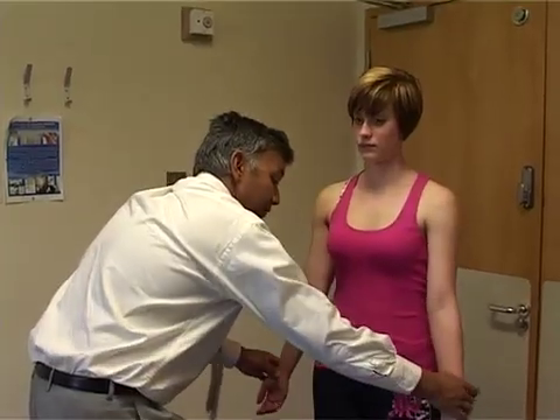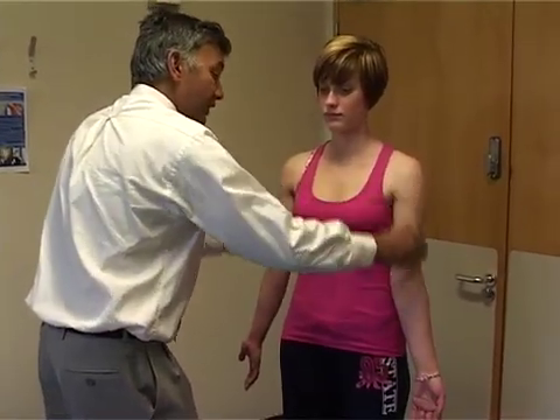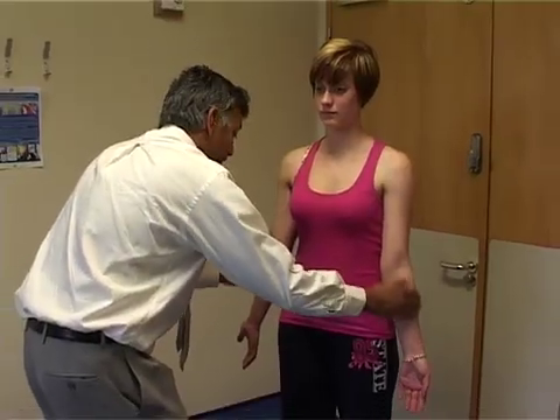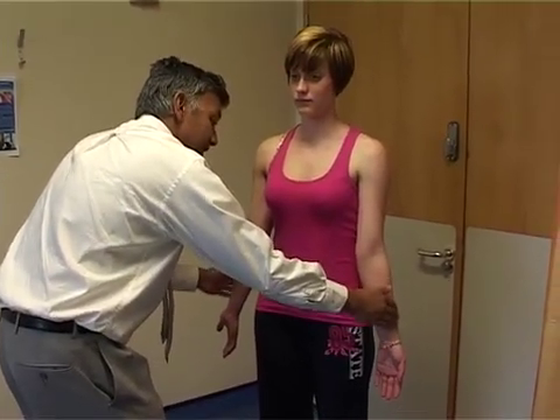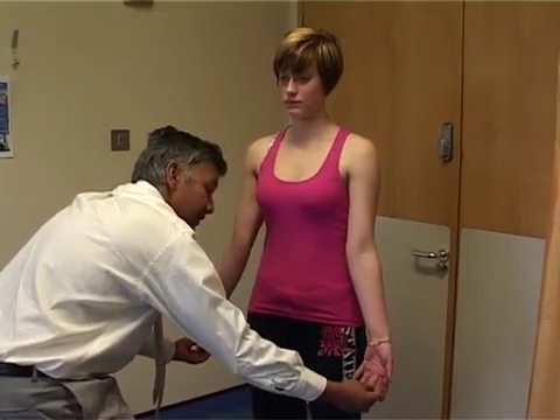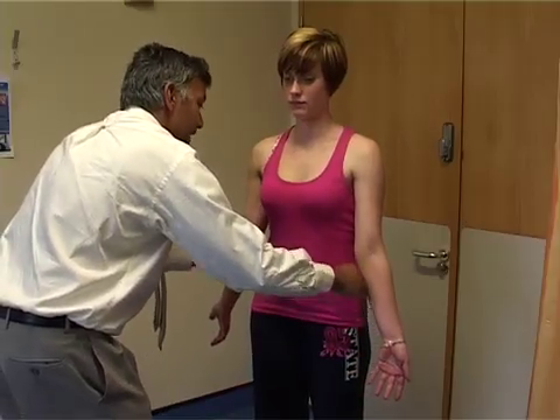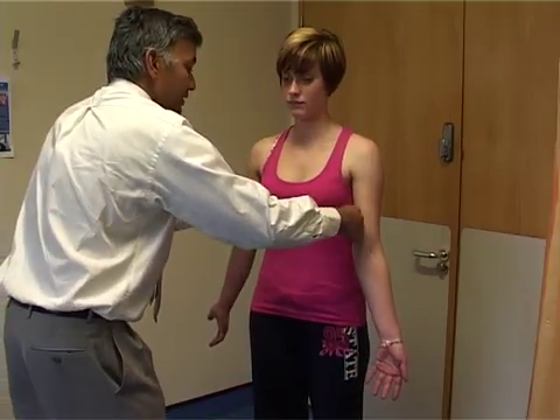Next we're going to do neurology of the upper limb — sensation first. Turn the arms out, pointing forward. Starting at the shoulders, that's C5; just here the outside of the lower arm is C6; the middle finger is solely C7 — feel both together and ask the patient if there's any difference. The inside of the arm is C8, and inside here is T1.